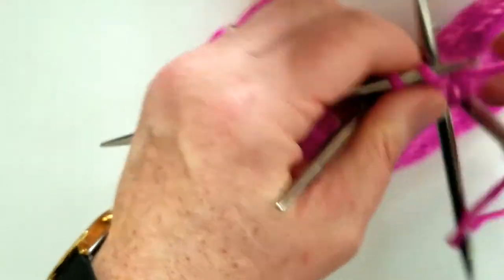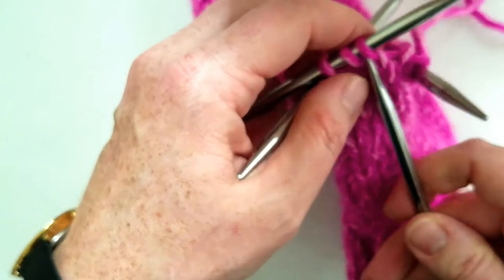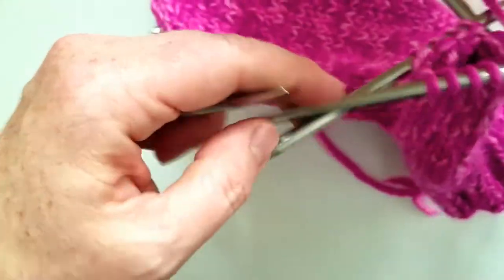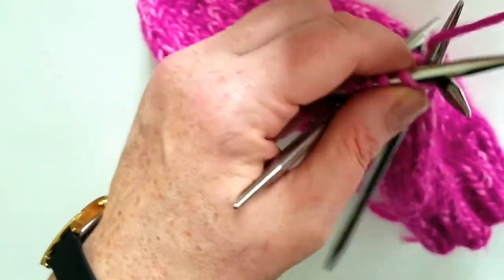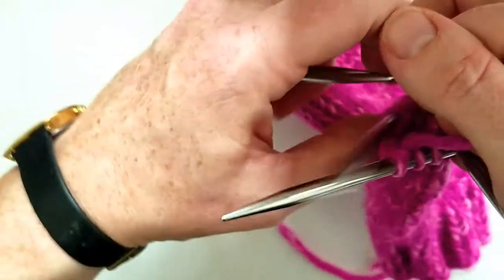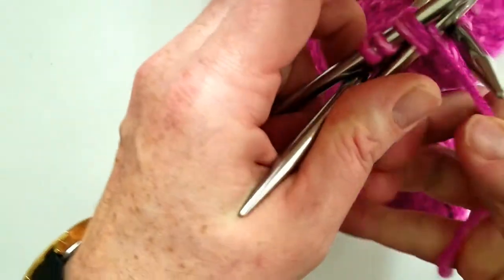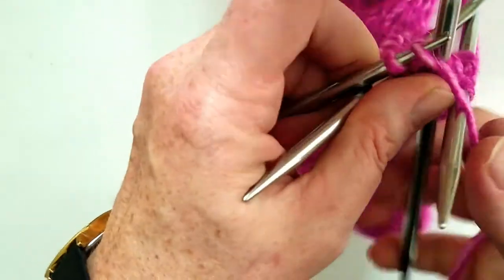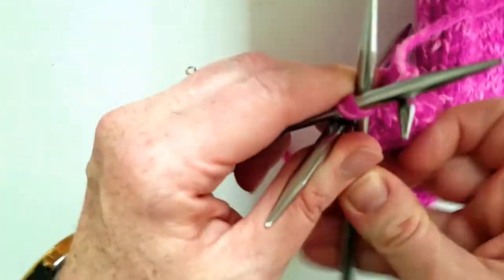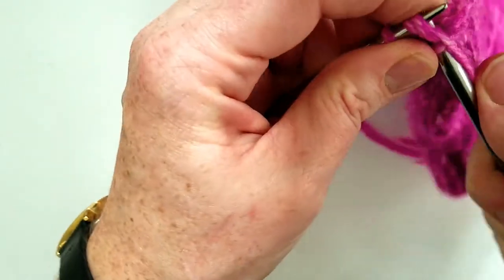Just like we did when we were doing the hand. And just like on top, we're going to end with these last two knit two stitches on the last of the round, and then next round we're going to knit one, knit two together. We're at the end, we've got those last two stitches, and in this round we're just going to knit two together all the way around.